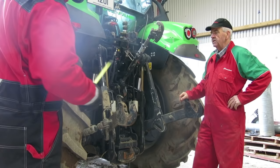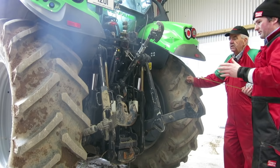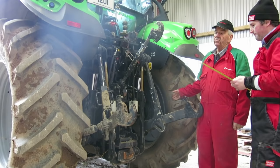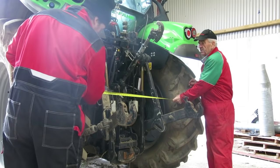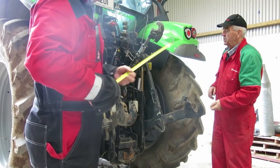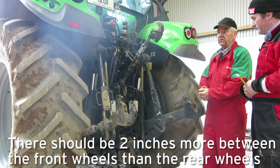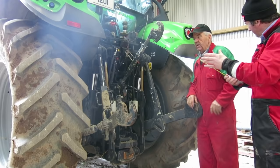We were talking about trying to stop the tractor from crabbing. That's down to wheel widths. On a tractor this size and over, the wheels are welded, so there's no adjustment — normally about 1.20 to 1.30 metres. The front wheel should be about 25 to 50 millimetres wider inside than the rear, so the tractor tracks in a straight line through the field.